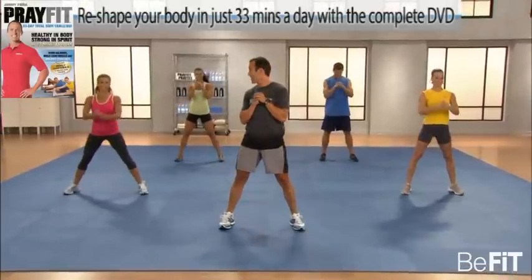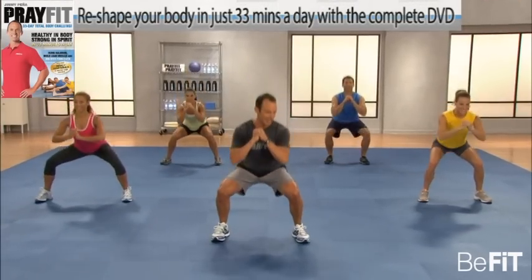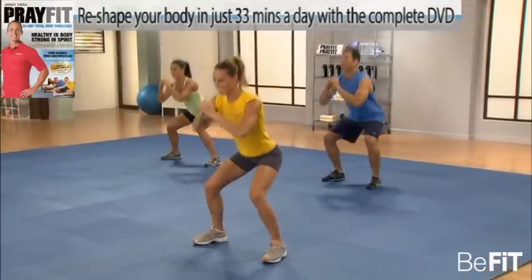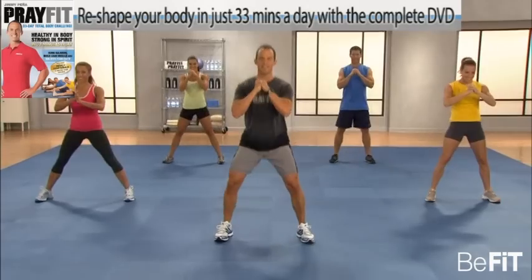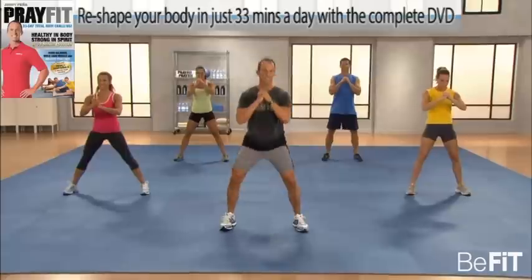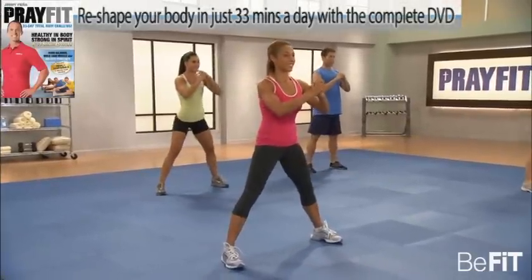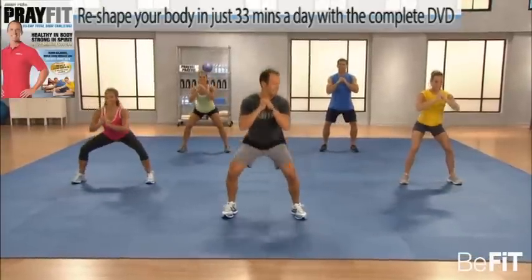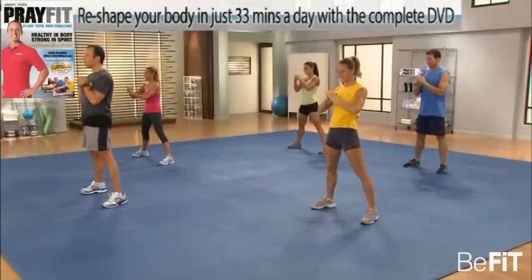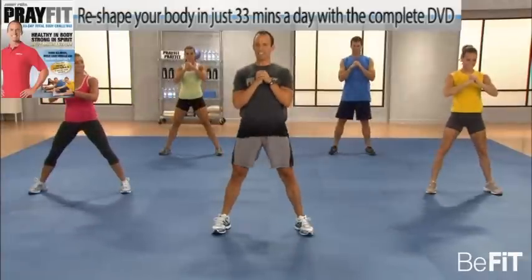Everyone ready at home? Let's do this. Now sit and squeeze. Down and squeeze. Keep those abs in tight. It's a compound move — working the quads, the hamstrings, the glutes. Even the upper body gets some work.